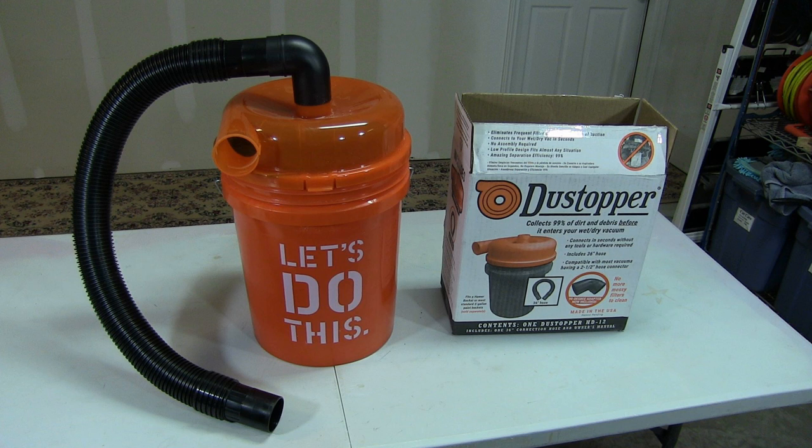Some time ago I started looking for a dust collection system because I was tired of having to clean my shop vac filter every time I used it. I wanted something that would work with my rigid shop vac, would be easy to set up, economical, and would not take up a lot of space in my garage.